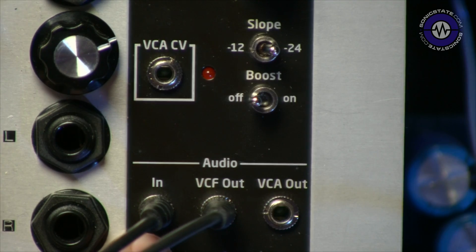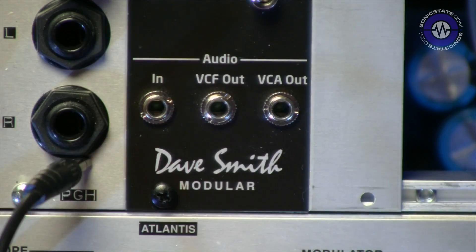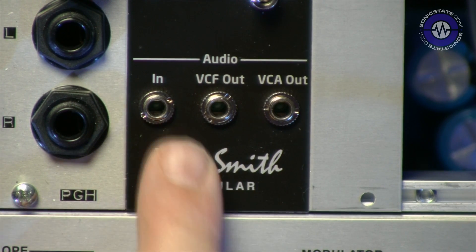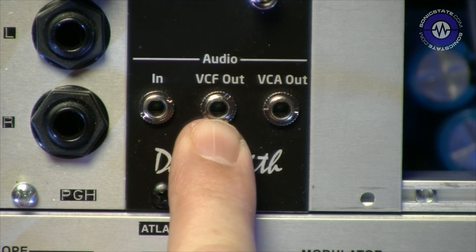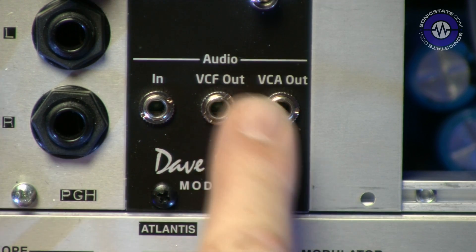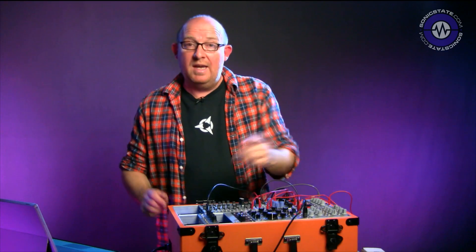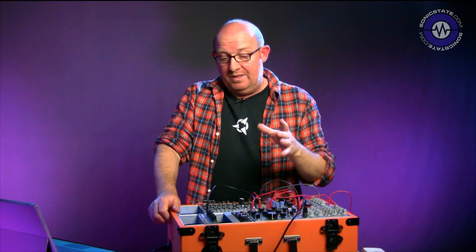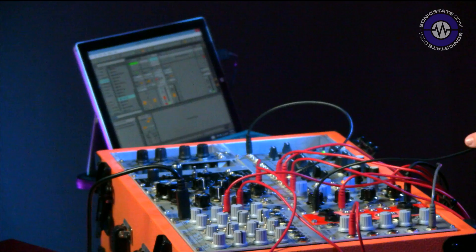Additionally, we've got inputs and outputs here. So you've got the Dave Smith logo, the input to the filter, the VCF out which is before it gets to the VCA, and then the VCA out which is post-VCF. So you get two signal paths out of there — it's an interesting idea. There's nothing particularly radical about this, apart from the fact that we can get that Dave Smith filter sound in Eurorack, which in itself is actually pretty cool.